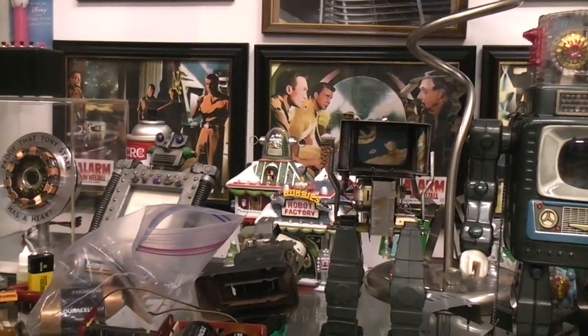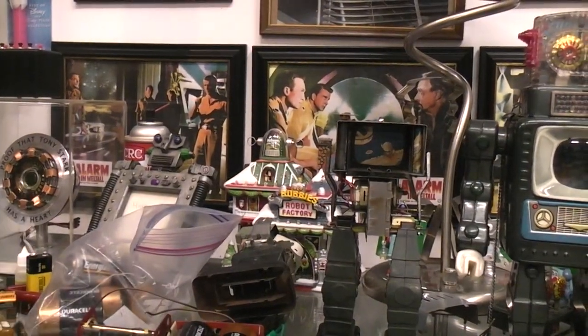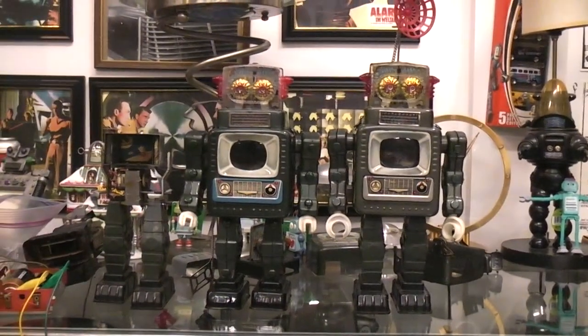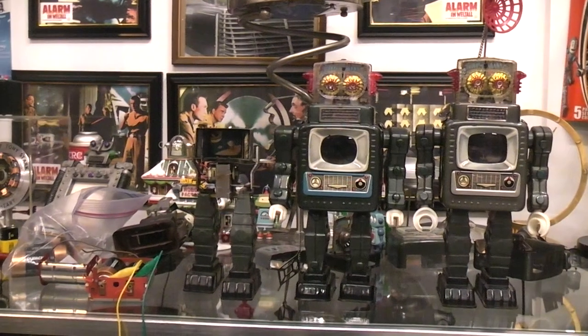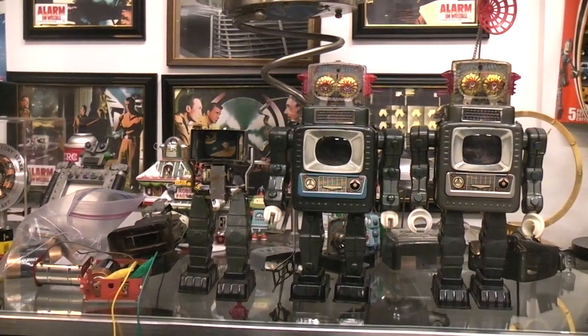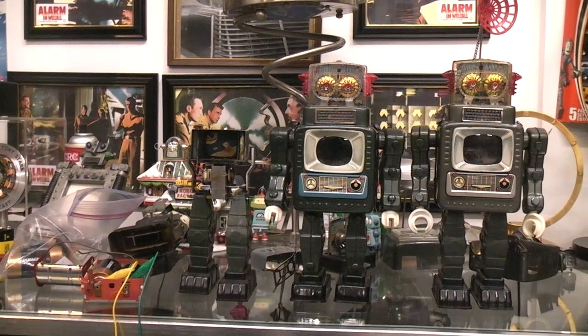They don't really seem to have a whole lot of problems as far as not working right. So there you have it — if you've ever wondered what was inside the Alps TV Robot, or by its correct name, Battery Operated Television Spaceman, now you know how it works.